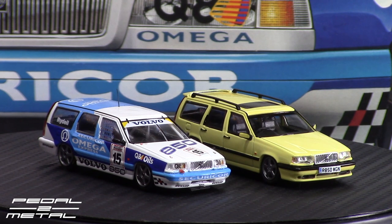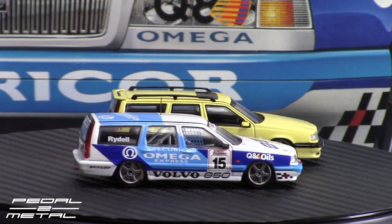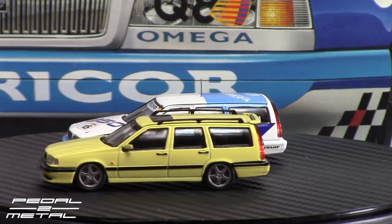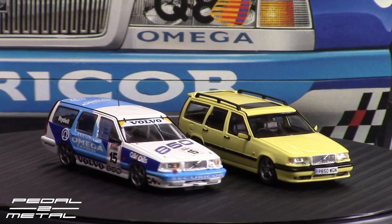So there you go — both Tarmac Works Volvo 850 estate wagons. Over here in the US we say wagons or station wagons, but overseas they call them estates. We have both versions: the street version and the racing livery version of the 850 T5R. I apologize, I'm having all kinds of issues with this camera — it no longer wants to focus on fine details, and I think it's time to get a new one. Maybe Santa will bring me one.